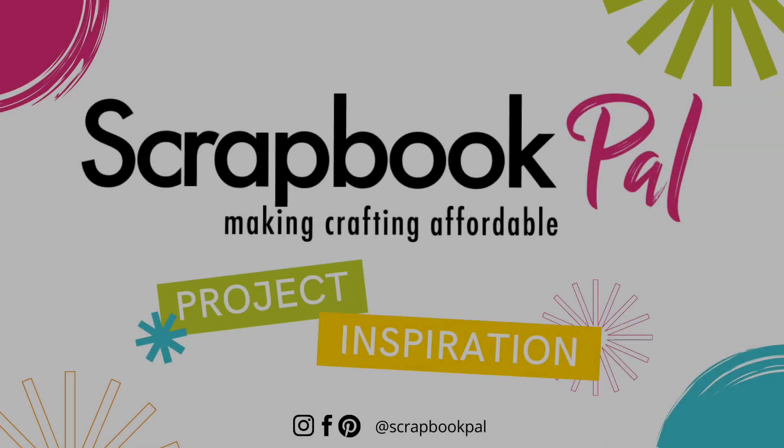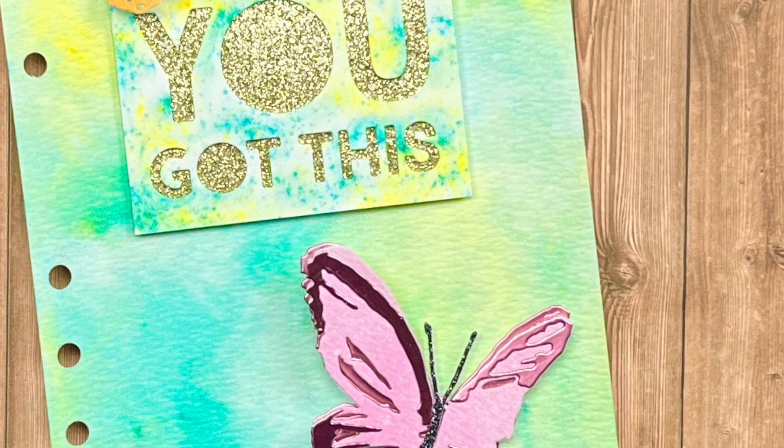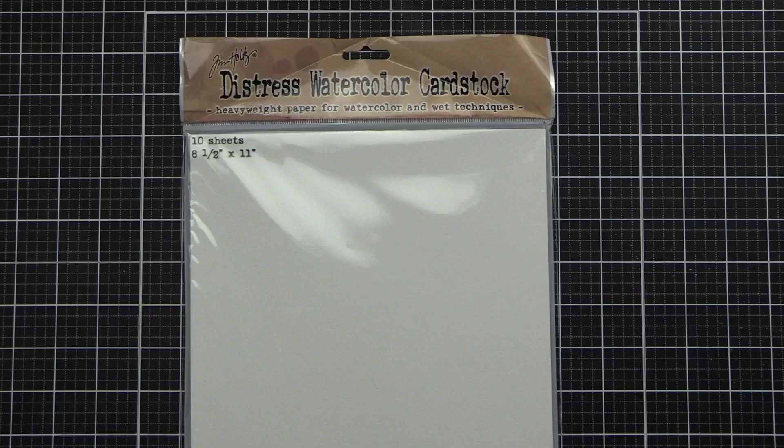Hello everyone, Bridget Casey here today for scrapbookpal.com. We're going to get a sneak peek of the project that we are going to work on today. It's basically a positive affirmation for myself. It is featuring Tim Holtz, the new Brushstroke Butterflies and Bold Text 2.